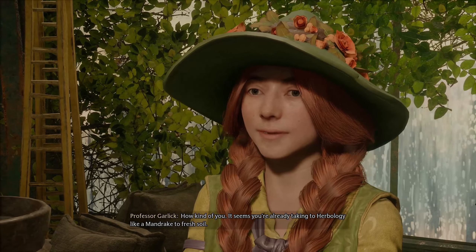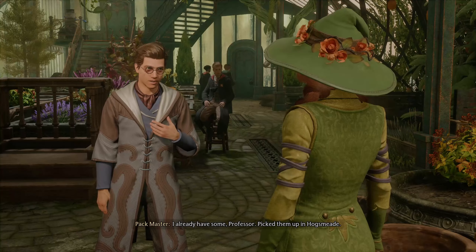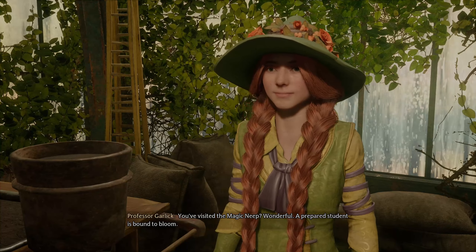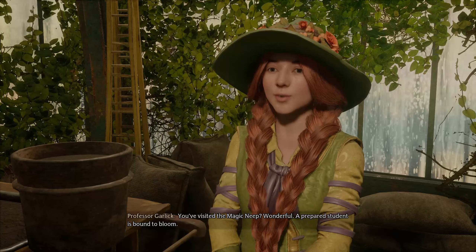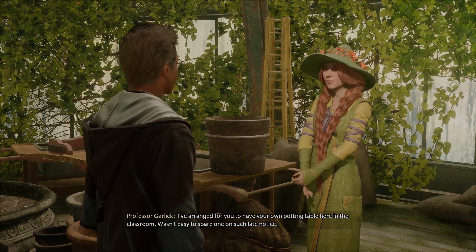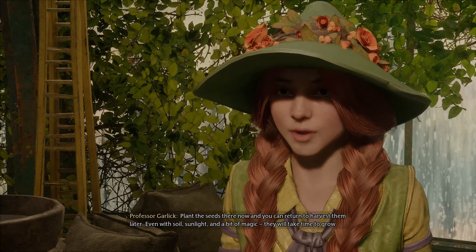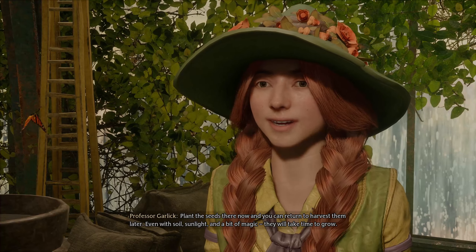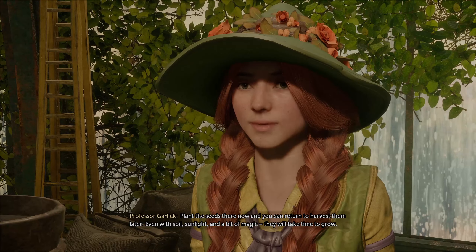Now, as I mentioned, next we'll be planting Dittany. Let us find you some seeds. I already have some, Professor. Pick them up in Hogsmeade? You visited the Magic Neep. Wonderful! A prepared student is bound to bloom. I've arranged for you to have your own potting table here in the classroom — it wasn't easy to spare one on such late notice. Plant the seeds there now, and you can return to harvest them later. Even with soil, sunlight, and a bit of magic, they will take time to grow.